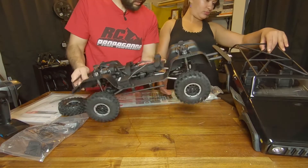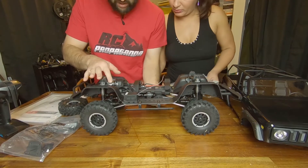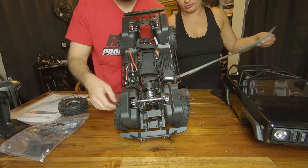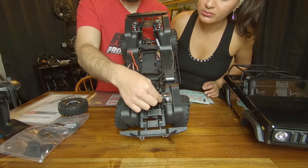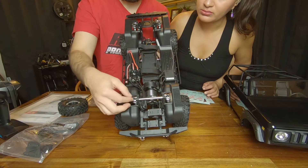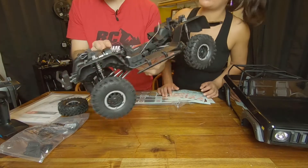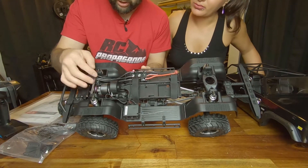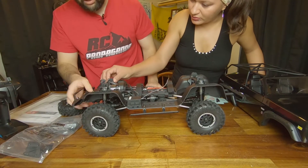I wonder if this is a licensed Scout name — I don't see anything that says International on it, but maybe they can use the Scout name. You've got your axle motor, and I'm noticing something else here — they've got a little bar in here to stiffen things up. It's separate from the bolts for your shocks — that's really nice.